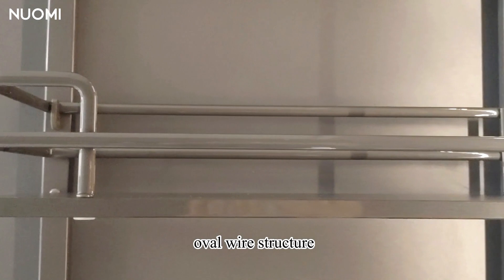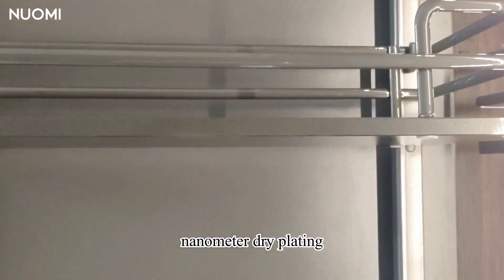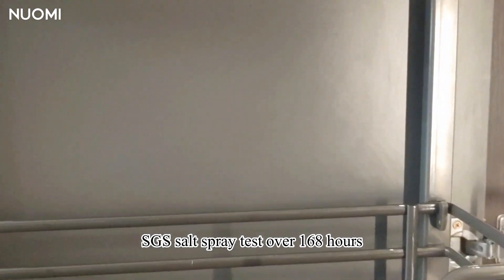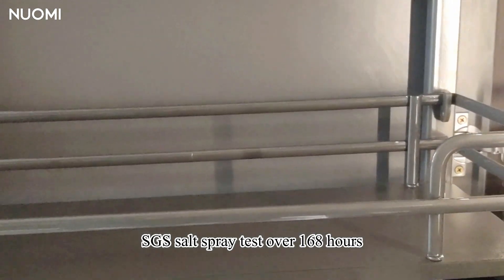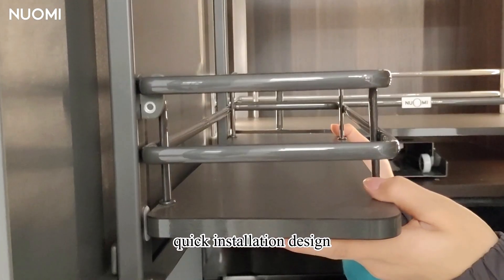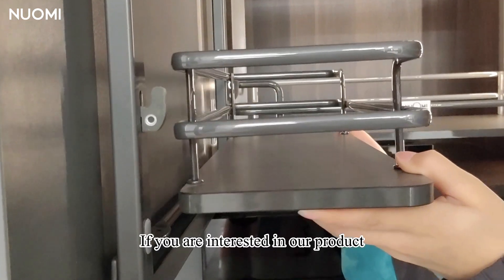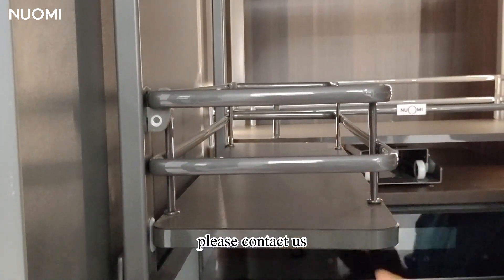The basket is an oval wire structure. It adopts nanometer dry plating, passing the SGS salt spray test over 168 hours — super rust resistant. It features a quick installation design, so the basket can be installed easily. If you are interested in our product, please contact us.